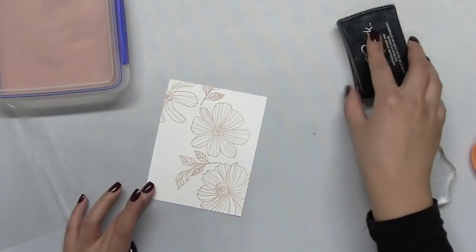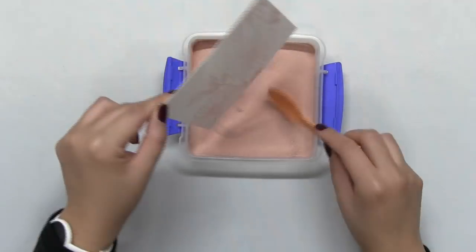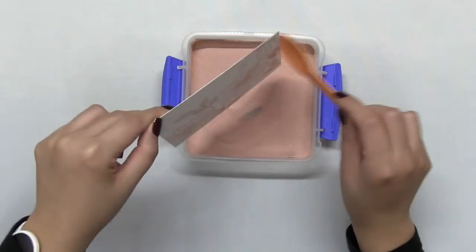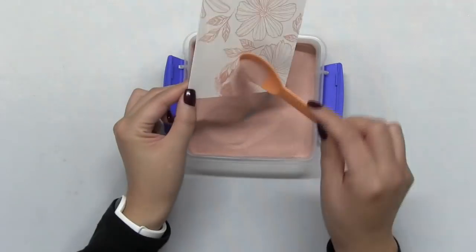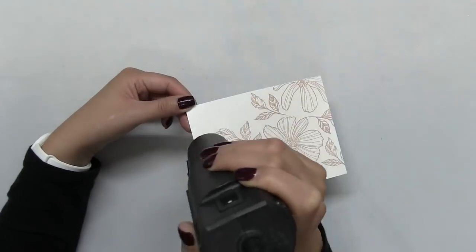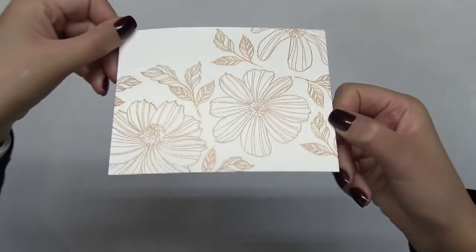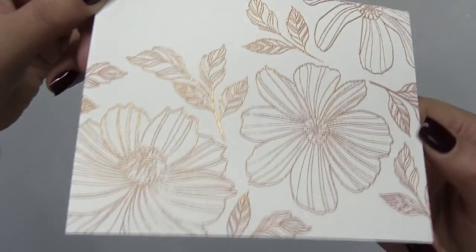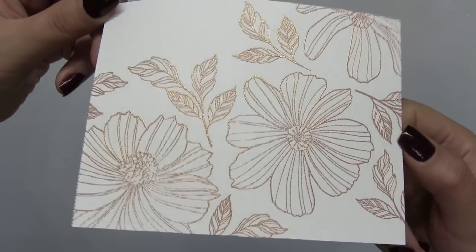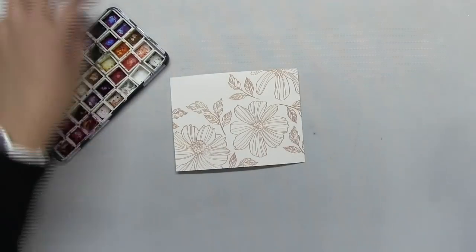I do go back later to fill in some other empty areas with the foliage stamp. I just wanted to fill up most of the negative space on my panel with these beautiful blooms and foliage first. So I used our rose gold embossing powder for all of the heat embossing.